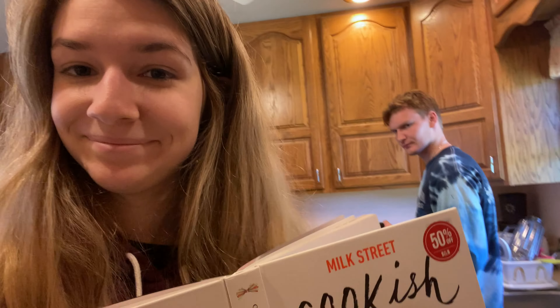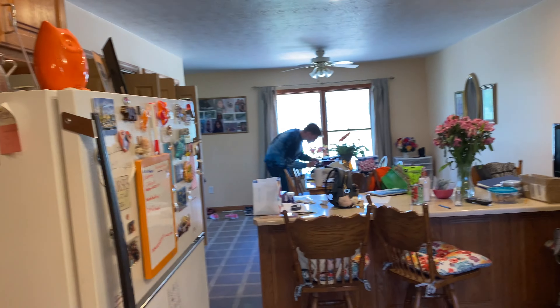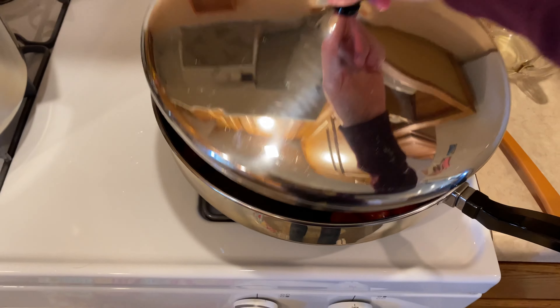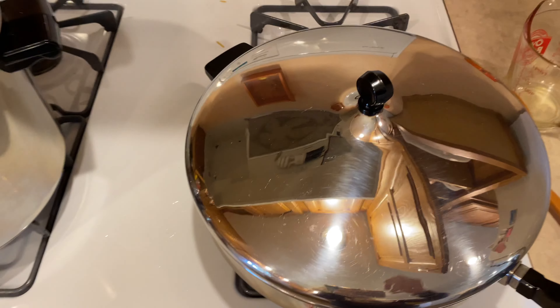Hey guys, so today I'm going to be trying a new recipe — it's pasta with cherry tomato sauce and pistachios. Michael's here helping me, which I appreciate so much. We have the spaghetti, and right now we're doing vegetable oil and the tomatoes. We have to wait for them to pop.